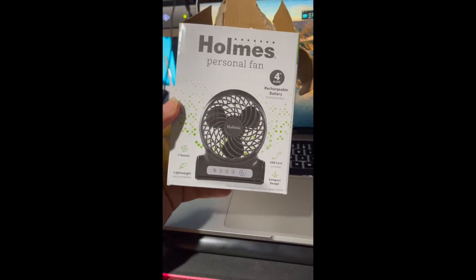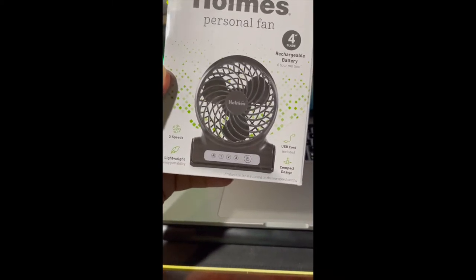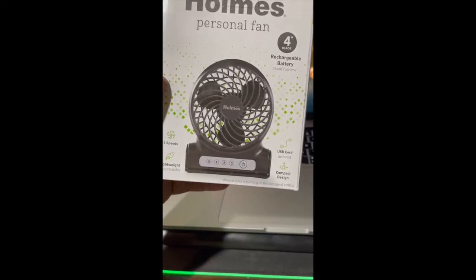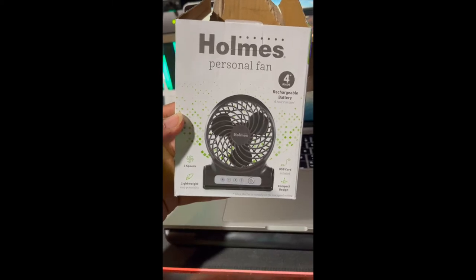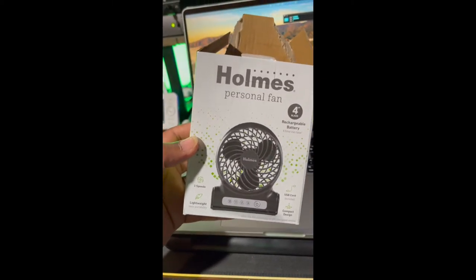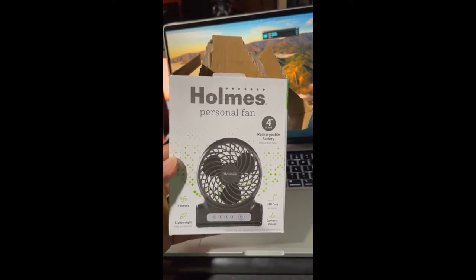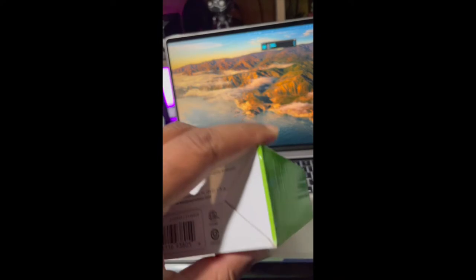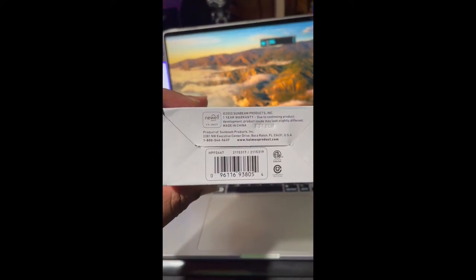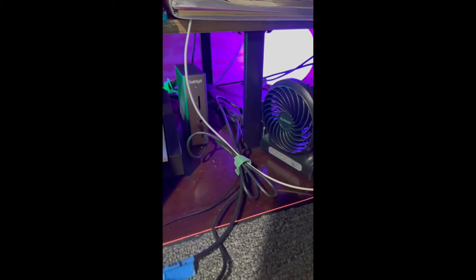I bought the Holmes personal fan, four-inch blade, rechargeable, from Target. The unique thing about this personal fan is that when you have it plugged in via USB, it is quieter and spins slower — you really don't hear it. It does not produce a lot of noise, so it's ideal for a recording studio space where you don't want any bleed into your microphone while you're tracking.